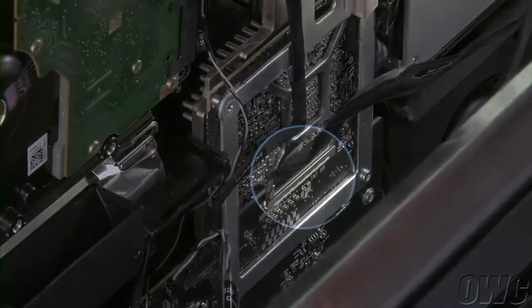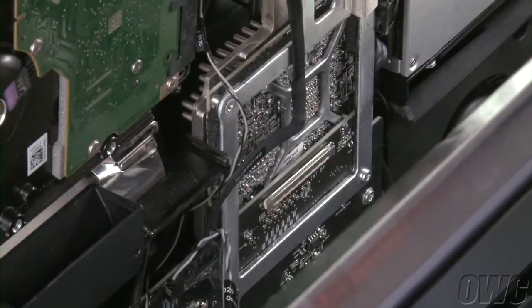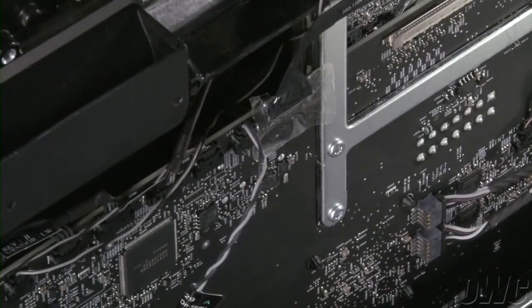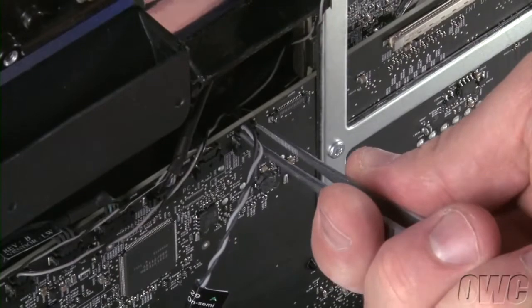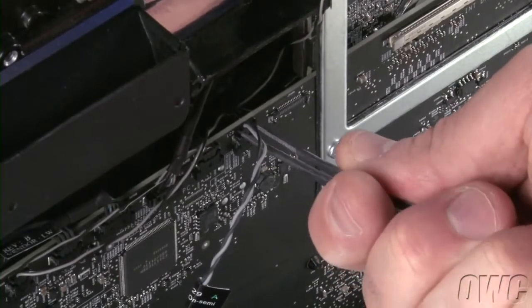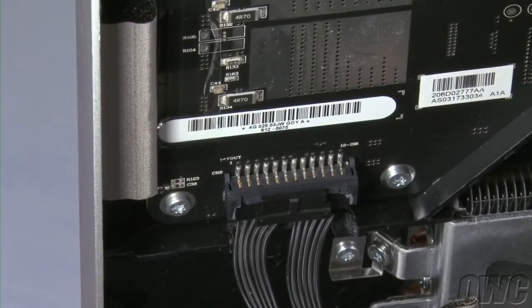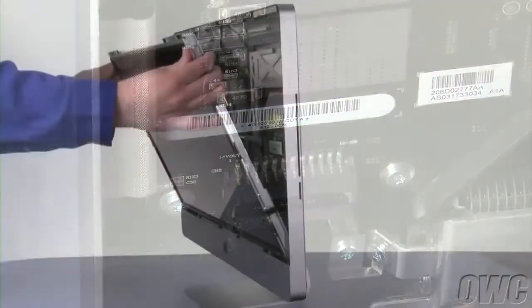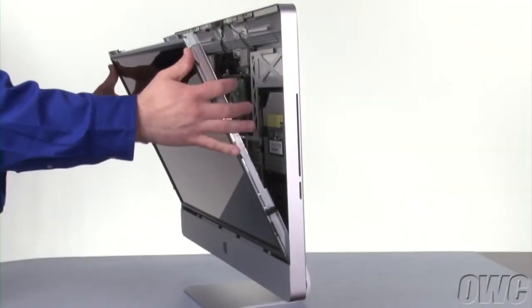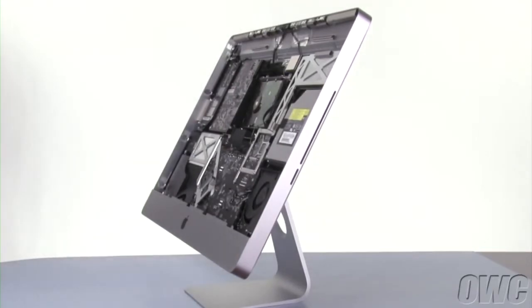Next, we're going to disconnect the DisplayPort cable. To do this, gently squeeze the sides together and lift it up and out of its socket. Disconnect the AirPort cable by peeling off the tape that holds the connector in place and lifting it away from the logic board. Then remove the display temperature sensor cable by gently lifting up on the connector until it comes free. Finally, detach the backlight power cable in the lower left by pushing on the clip release and pulling the connector downward.